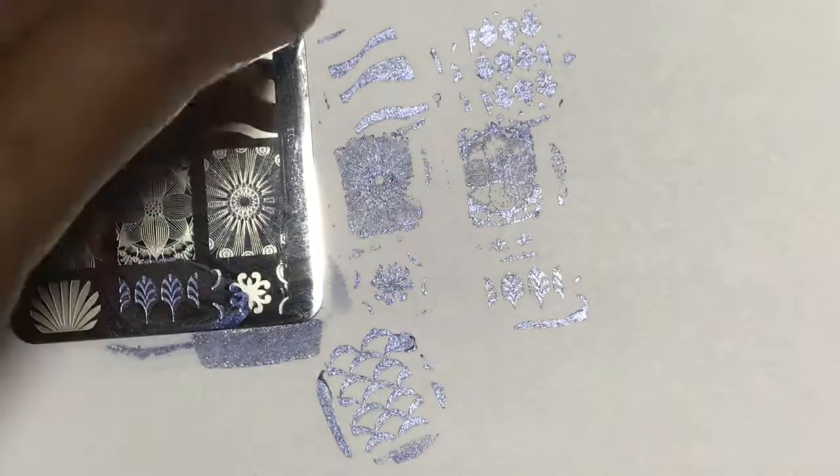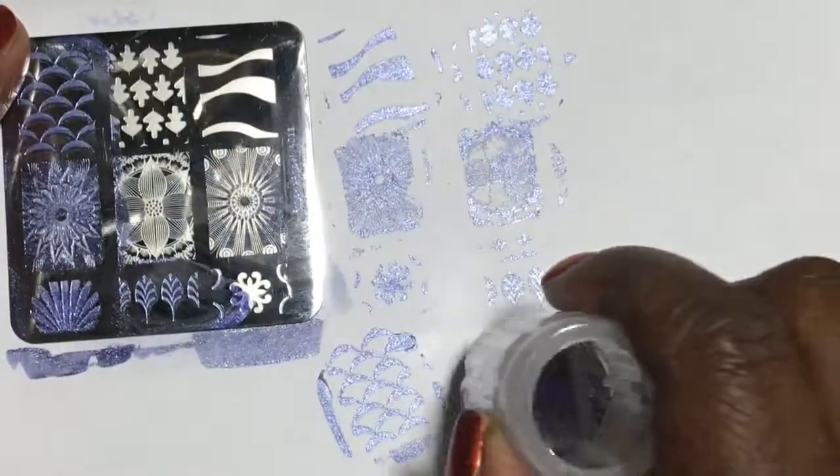This is another one that's etched very finely, but it picked up well.